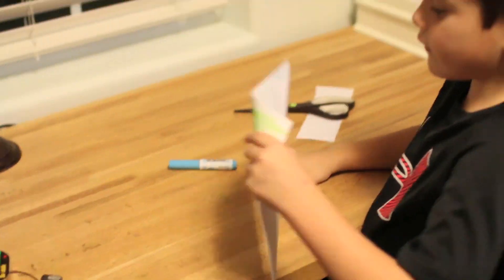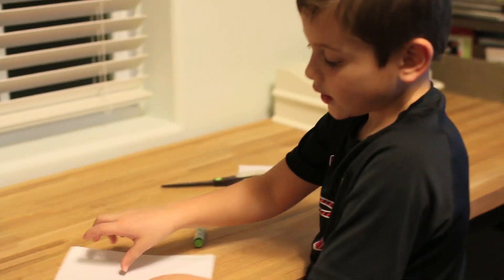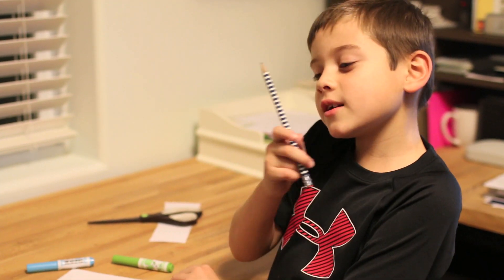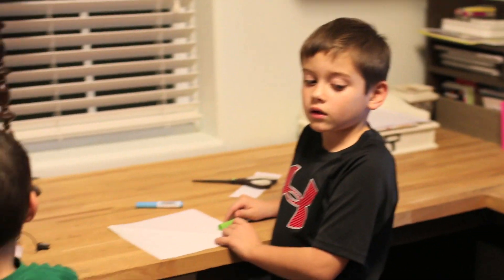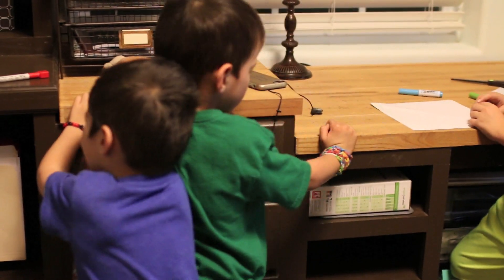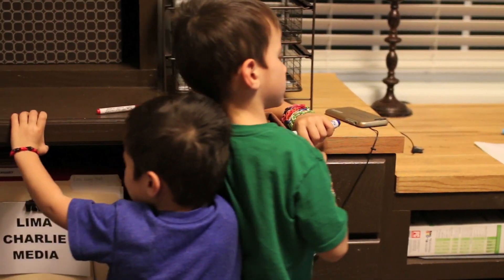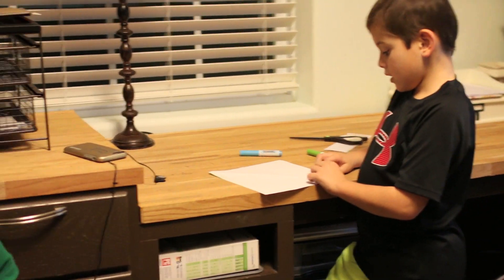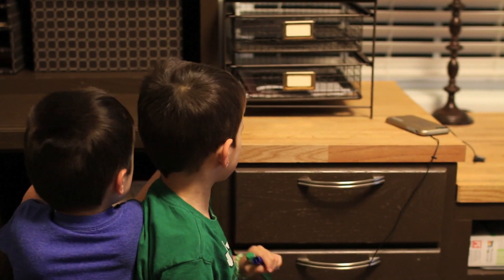Then we're going to flip it over. Find the edge. I forgot a pencil. So we're going to bring it over. Keep pushing. And then put it over the edge.